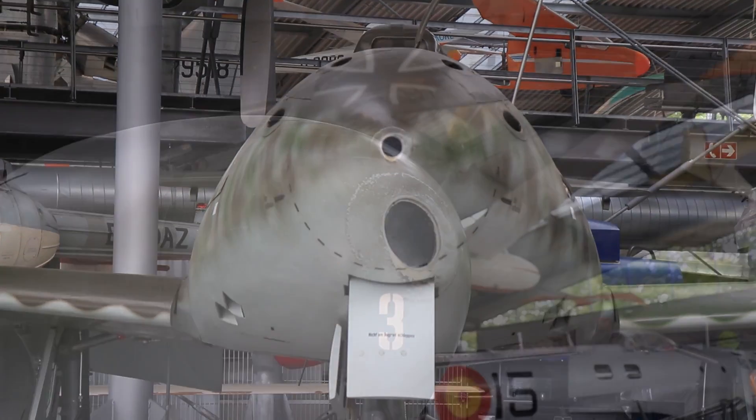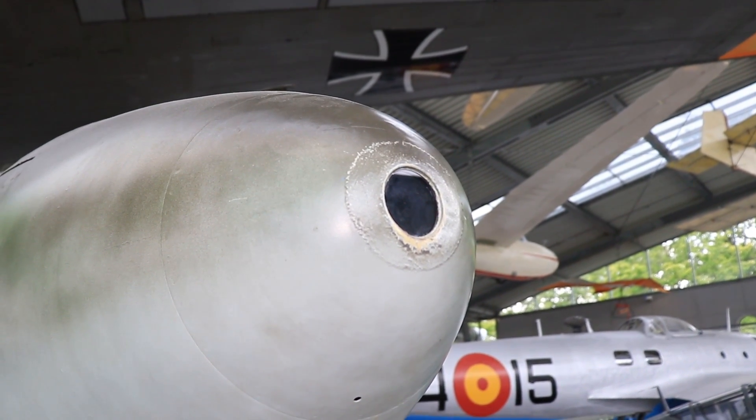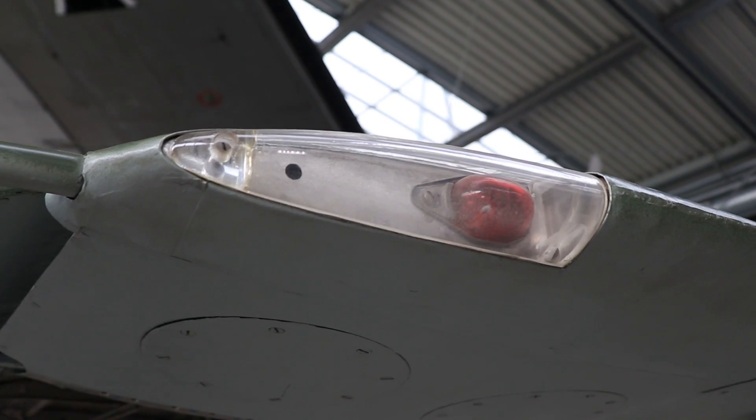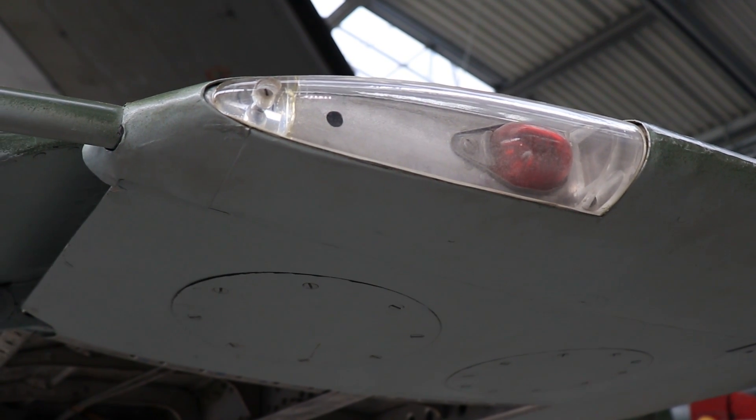Starting on the nose, the prominent opening we see there is for the gun camera. Moving to the port wing we've got the pitot tube on the leading edge there for your speed measurements and of course navigational lighting, red here which will be mirrored in green on the starboard side.